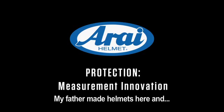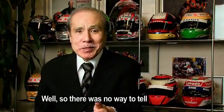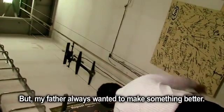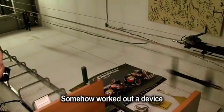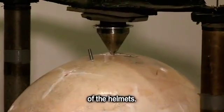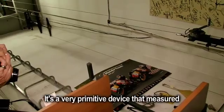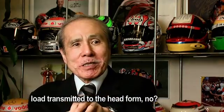My father made helmets here. There was no standard, so there was no way to tell which gives better protection. But my father always wanted to make something better. Somehow he worked out some device to measure the impact absorption characteristics of helmets — some criteria to tell good from bad. It's a very primitive device that measures the load transmitted to the head.